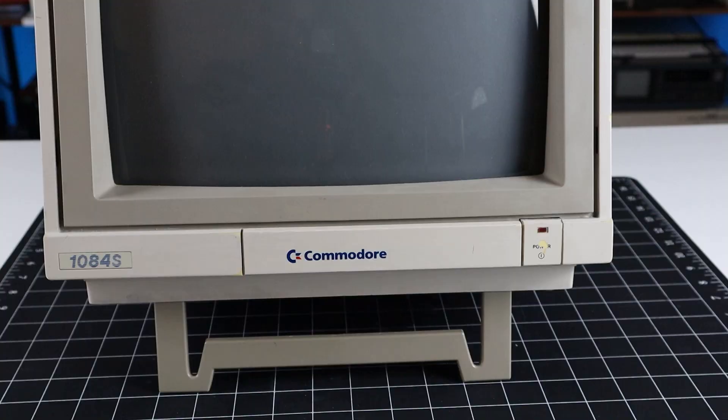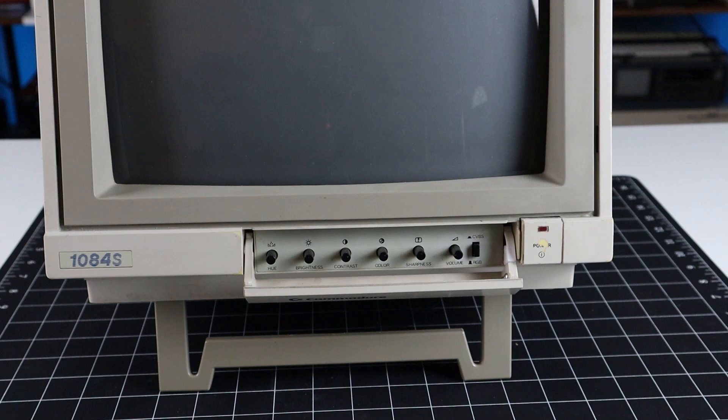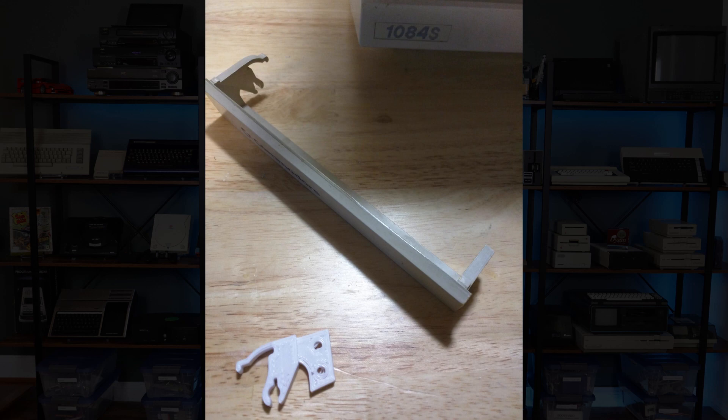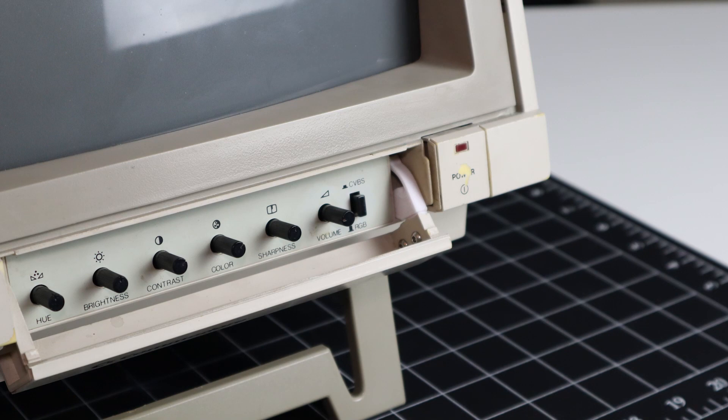The hinges on the front panel are a common failure point. Mine were already broken when I bought it in 1990, but here in the present day repairs are trivial with a 3D printed part courtesy of Thingiverse. Inside the front panel are your typical color, brightness, and volume controls, along with a button to switch between the RGB and composite YC inputs.